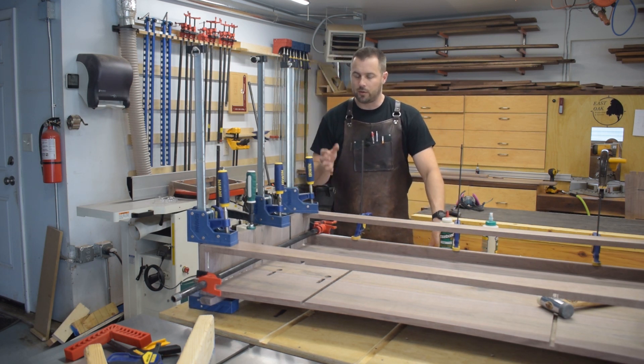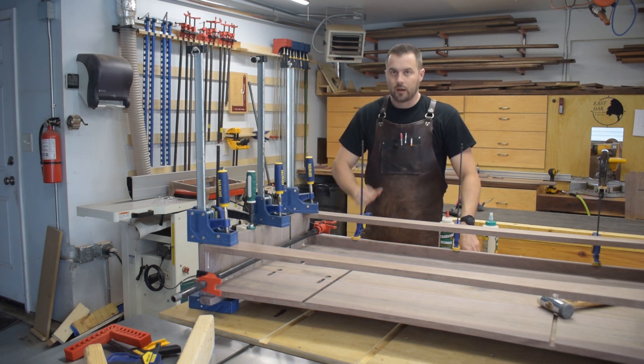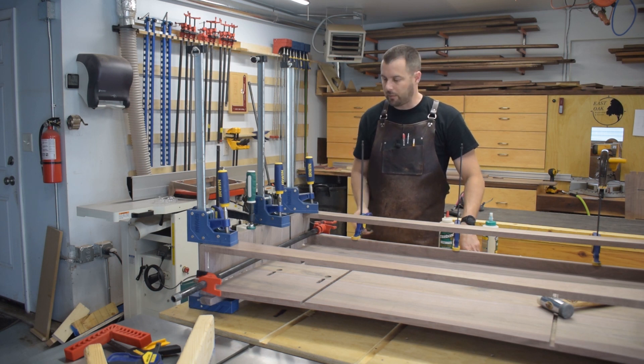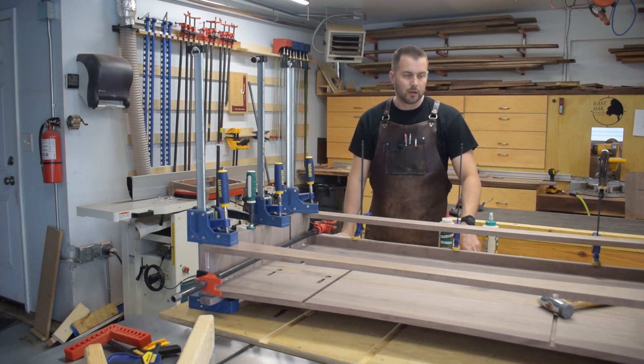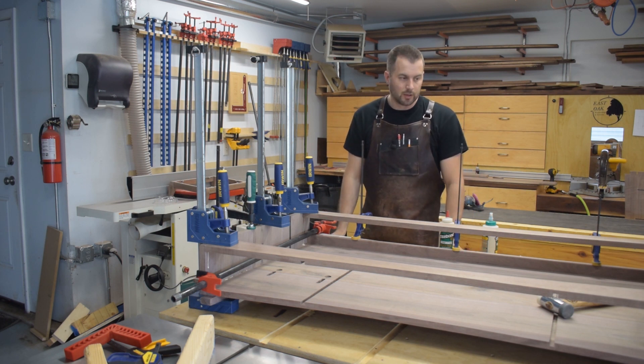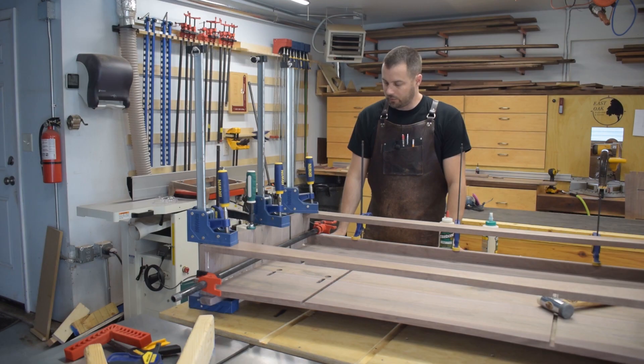It is fixable, but what a stressor. I've still got a lot more to clamp, but I'm not going to touch it yet. I'll give it about half an hour and come in to scrape up any extra glue before it completely hardens, but I'll probably let it sit in the clamps overnight just to be sure, then see what I've got to clean up in the morning.